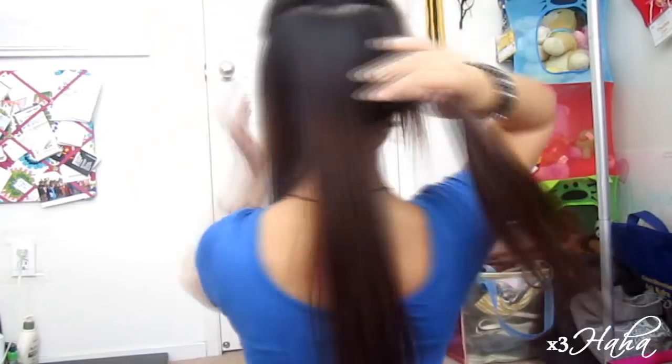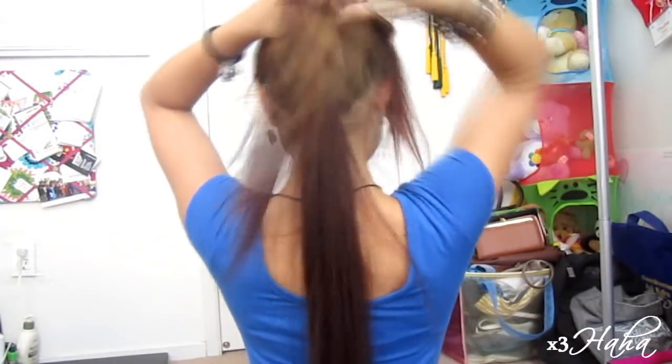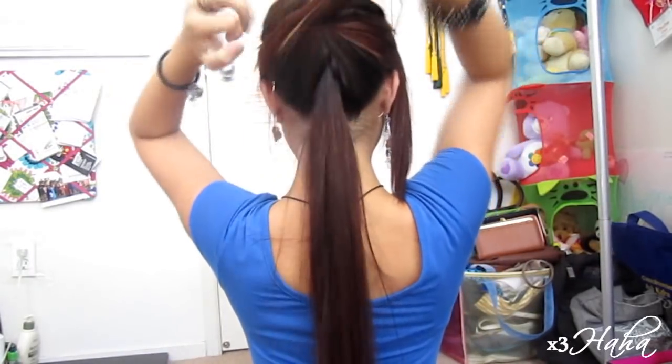Split your hair into three parts and join the two sections on the side together. Then, tie this right under your first ponytail and fan it out.